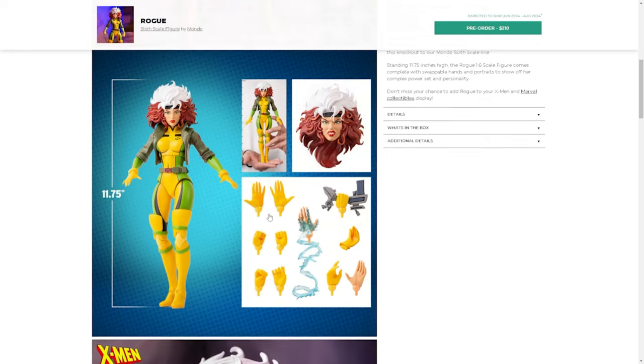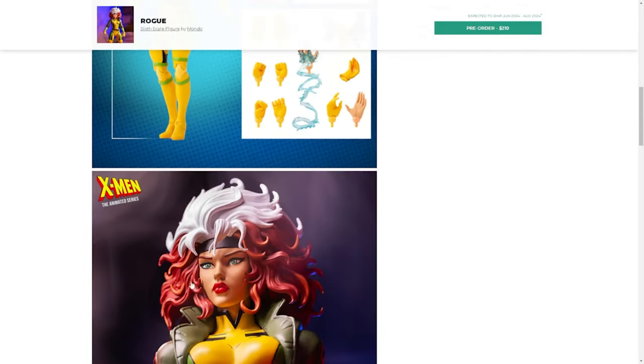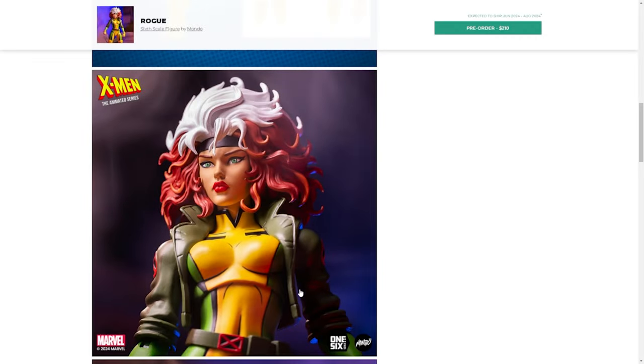The head sculpt looks fantastic — it's got the standard red lips, that southern look. I was talking to a buddy of mine and he said he wasn't going to buy it because he felt the breasts weren't big enough, and I said to myself: if you're buying a figure for that reason, first of all what the hell, and second of all they make figures for that kind of thing. Check out Etsy or AliExpress — not that I've looked or anything, don't judge me.